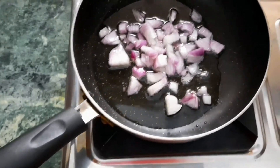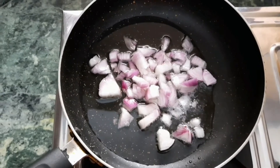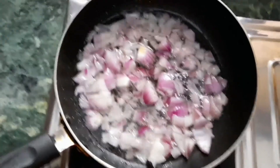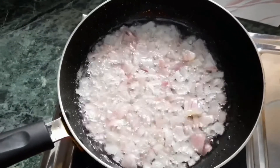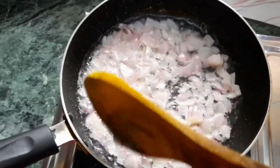You will need to make it just like I am making it, and cook it until it becomes golden brown. When used regularly, onion oil will not only nourish the hair, it will also create a natural shine for the hair over the period of time.